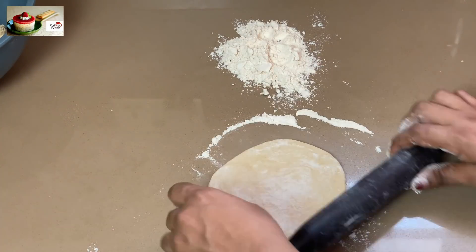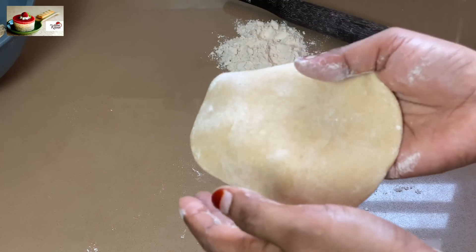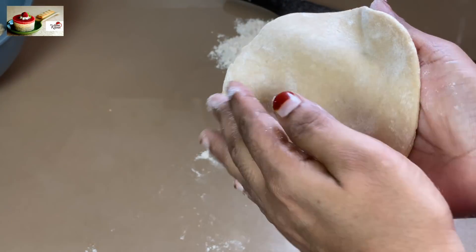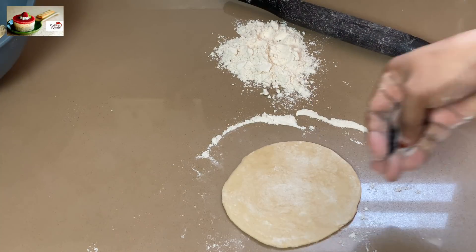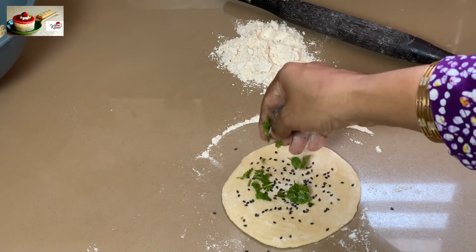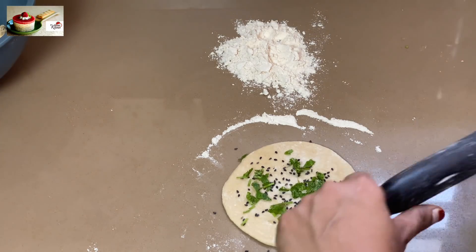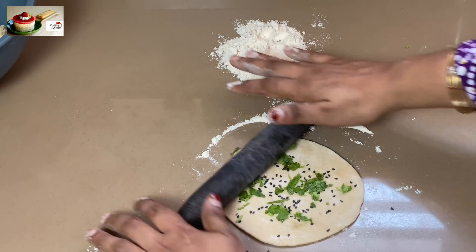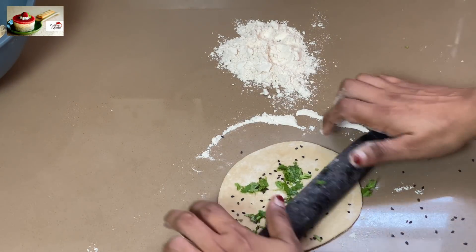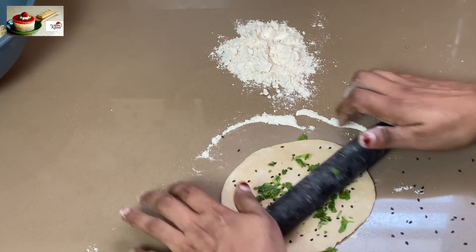I'm going to make some kind of shape. Put it in the middle — let's put it in the middle and put it in the middle. If you have an extra carrot, I will put it in the middle. You can put it in the middle and add it there.